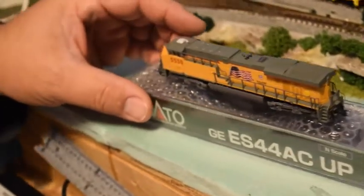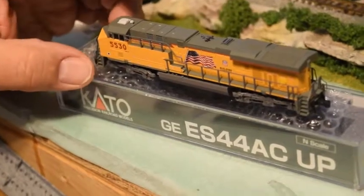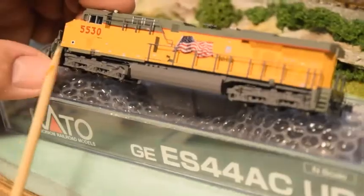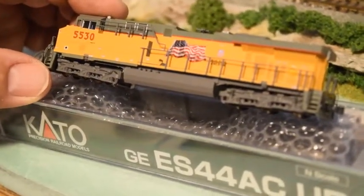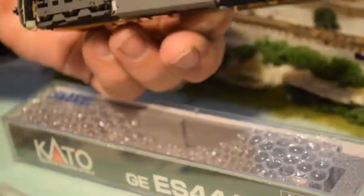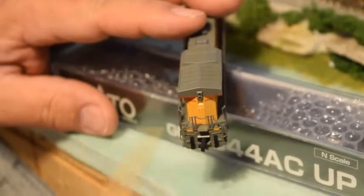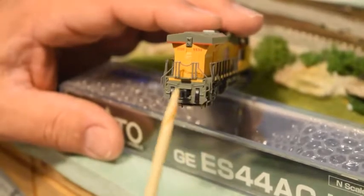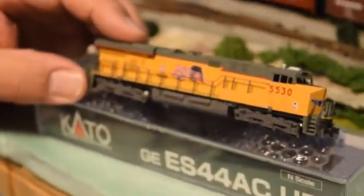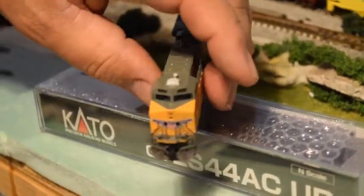On the Union Pacific here, the road number is 5530. I don't model the UP — most of my stuff is the CSX — but I do like this one. I want to start creating one of the presidential trains like George W. had. You can see from the front the paint is very clear, the decals are crisp, the handrails are proper, painted, straight, and in place. Underneath the engine it's three axles; everything looks like it should. On the back you can see the handrails, MU hoses, and the standard Kato hitch. This side is just identical to the driver's side, with the flag reversed. Really neat engine, really good shape — I'm excited to get this one on the track and running.